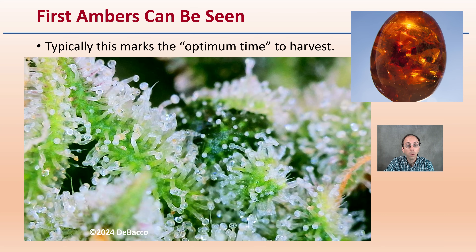Hopefully this helped you with some real-world images to see trichome development and share what some of the students had grown. Hope you appreciated those images.